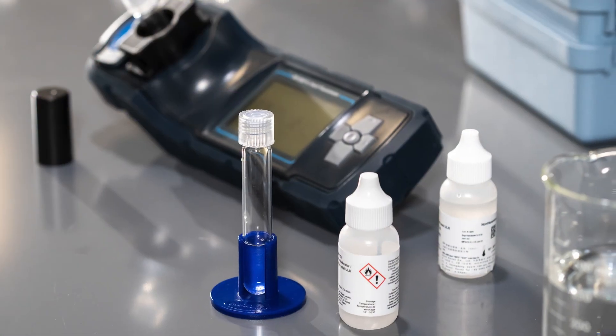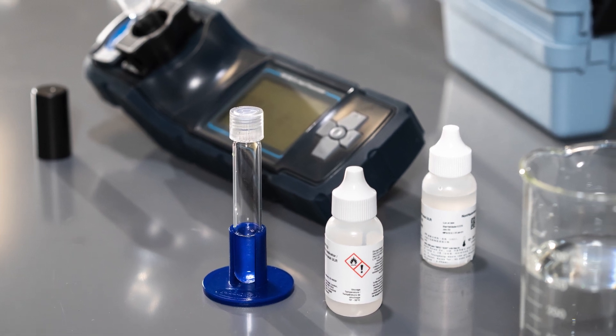In addition, with the DR1300FL and fluorescence tests, we have a few additional parameters that could be valuable to use in your facilities, such as sulfite, which can be important when talking about chemical dechlorination control and making sure those reverse osmosis membranes that you operate are happy and healthy.